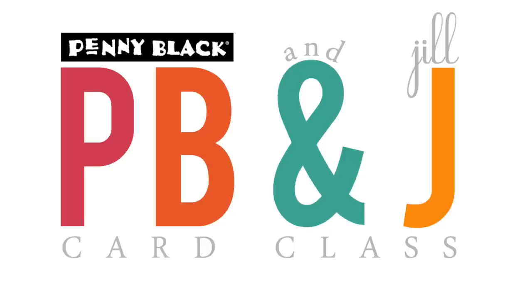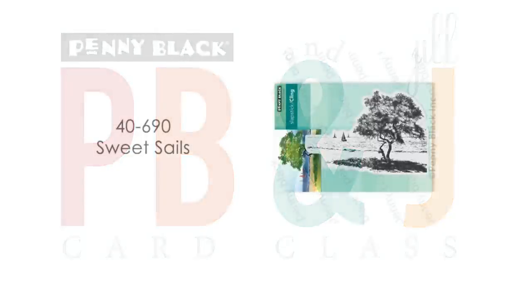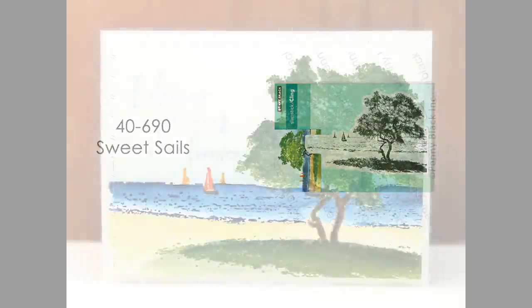Hi everyone, it's Penny Black and Jill Foster here for another PB&J card class. This is one in a series of several videos featuring Penny Black's newest Scenic stamps. In today's video I will be featuring this really happy stamp called Sweet Sales.